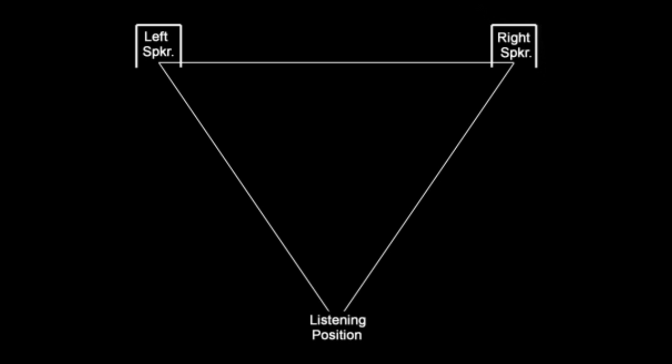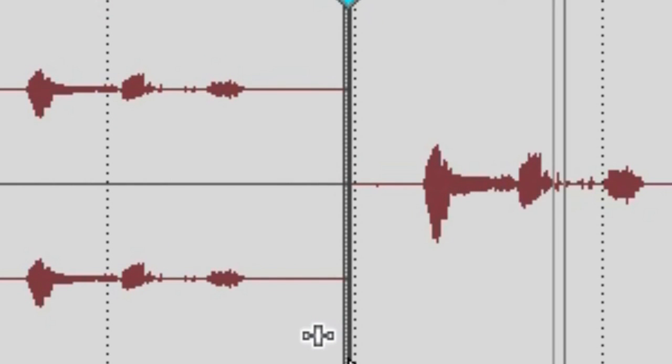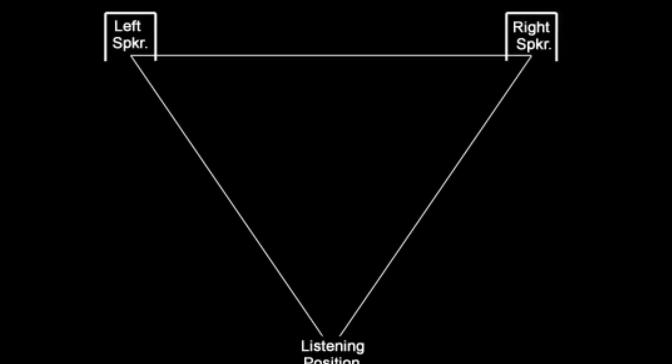Compare these two: in phase, in phase. The first one was a stereo signal with the sound equal in both ears. The second one was a mix down of the two signals into a mono signal. Notice how they sound the same — the sound appears to be coming from in front of you in both cases.